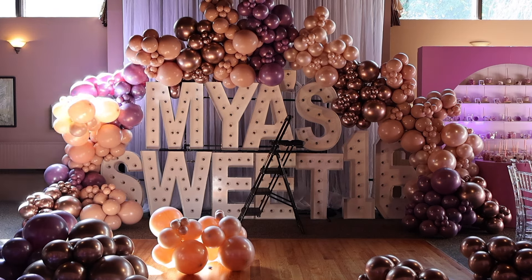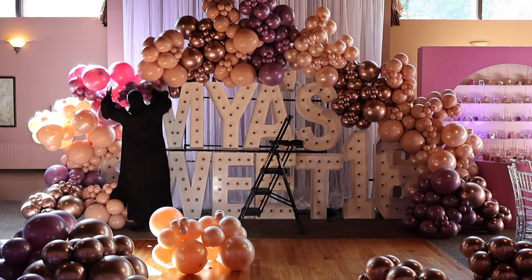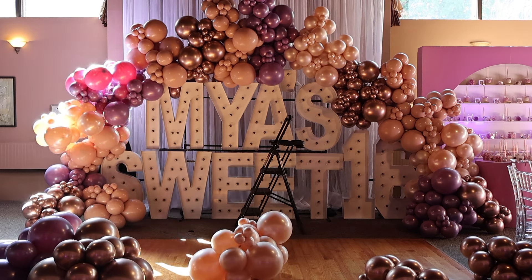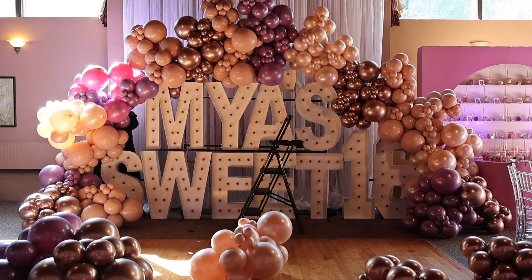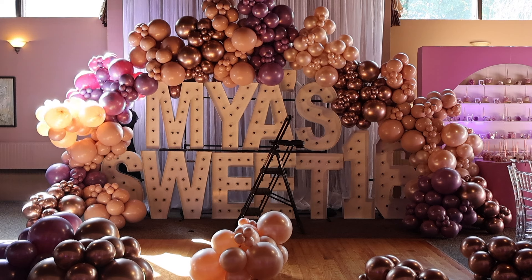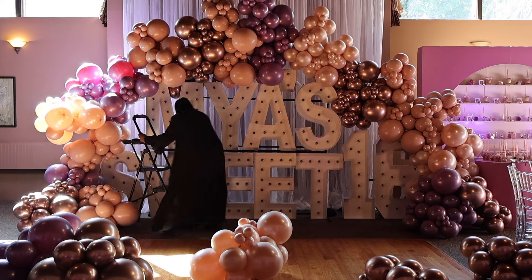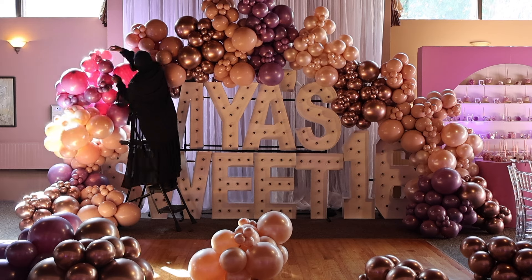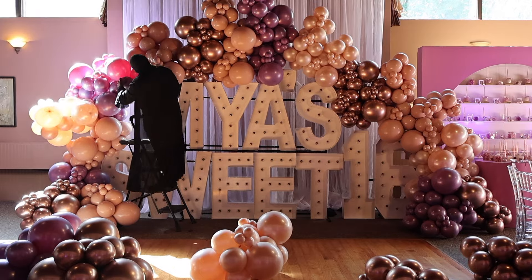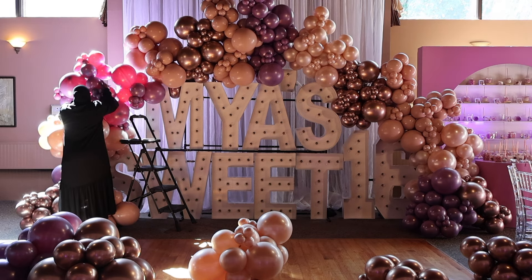As you can see, the design is already starting to thicken up and look full. These kinds of setups can be very intimidating, but once you do it step by step — don't think about part C until you finish part A — you step back and realize it's actually coming together. You do have to move things around and make sure everything is tied tightly to fill as many gaps as possible.